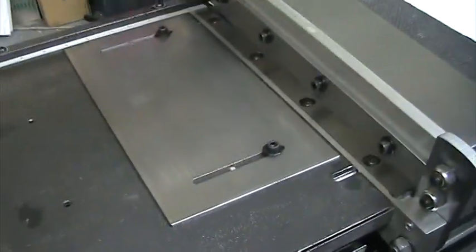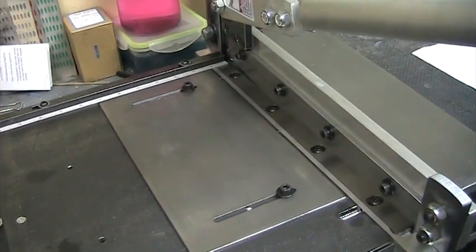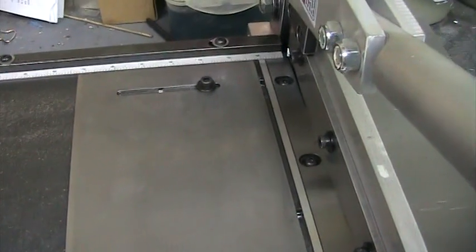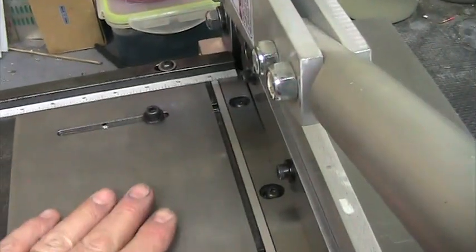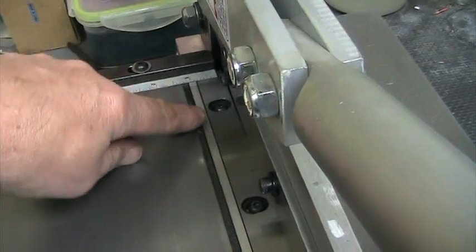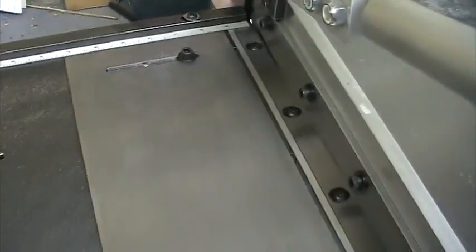Don't buy one from Grizzly Tools expecting to do anything precise. This is the stop I made for setting the width. Most shears have the stop on the back side, but for small stuff like this it's a whole lot easier to do it on this side where you can actually measure your length with a caliper, and your finished piece stays here rather than dropping off the back.